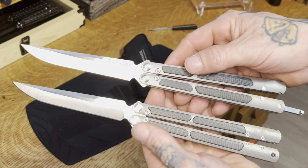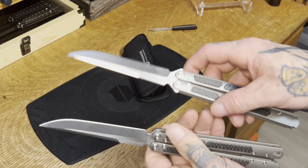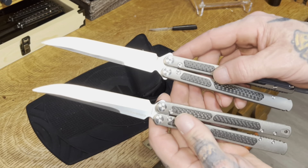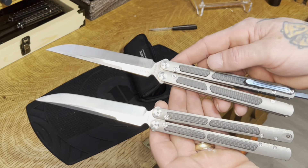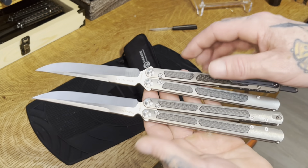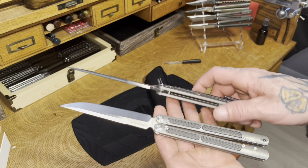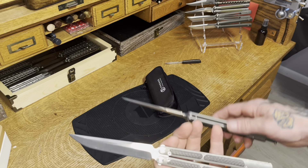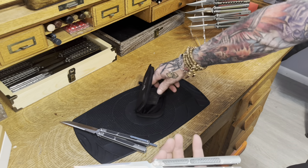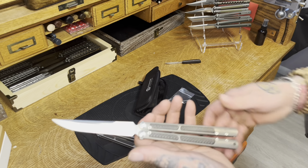Subtle differences. Wow. You can tell the tinlays are different. All the hardware is in here, so we're good to go.